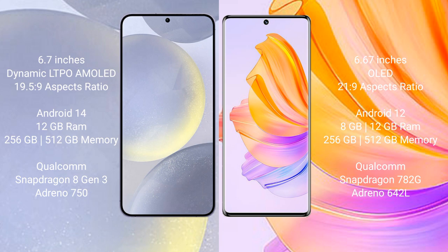Samsung Galaxy S24 Plus runs on the Android 14 operating system. Honor 80 runs on the Android 12 operating system. Samsung Galaxy S24 Plus comes with 12 GB RAM and 256 GB or 512 GB internal storage.